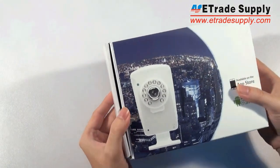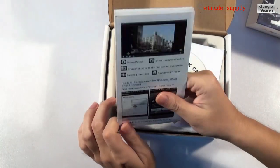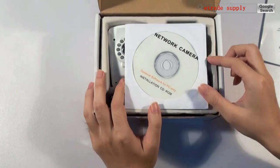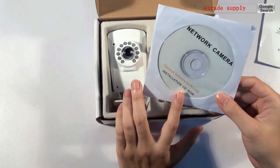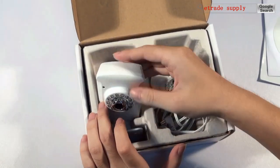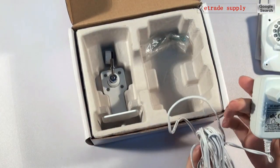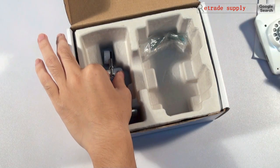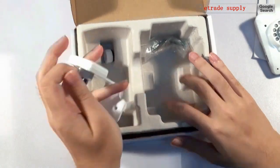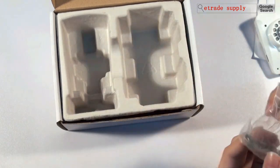Now let's open this. First, the specifications for these items: a CD for optional software — this software is only suitable for the PC — the camera, the AC adapter, cables, a CD for individual documents, and screws.